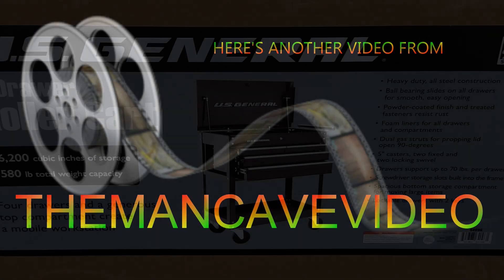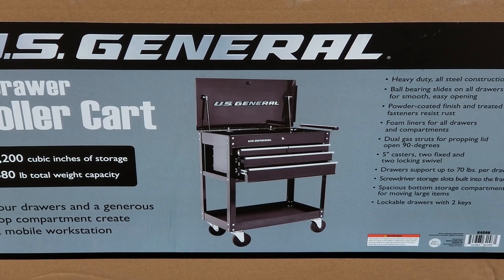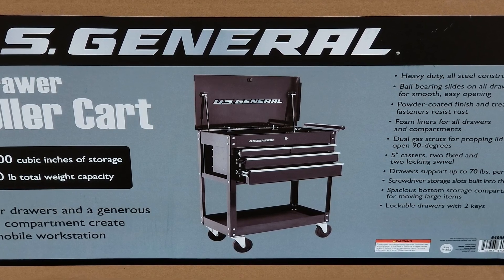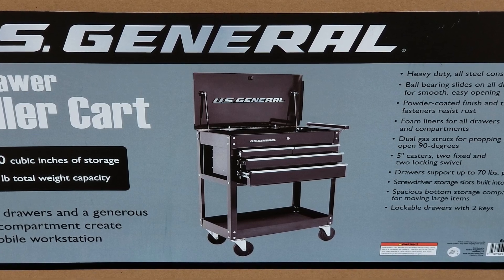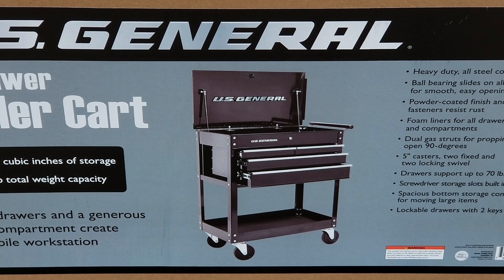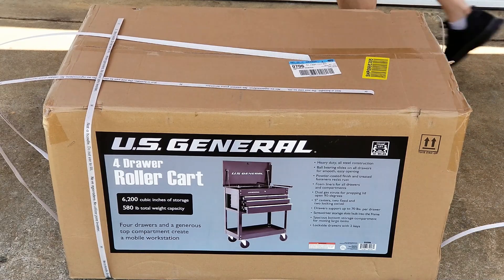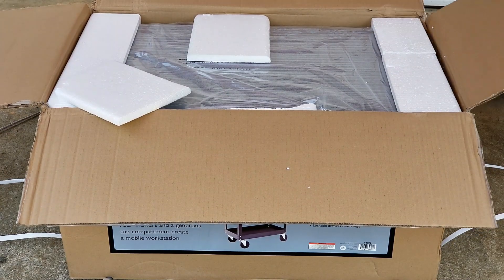Hello everybody. Today I'm going to unbox and assemble this US General 30 inch four drawer rolling tech cart. My wife got me this for my birthday. It sells at Harbor Freight for $159.99, but there are always coupons out there that you can get this for $99.99 up to $109.99. So please never pay full retail for this — there's always a coupon.